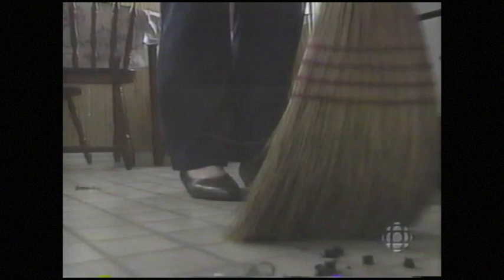But with canvas and carpet came change. Women didn't need the floor mats anymore, so they gradually stopped making them. Eventually it was only the older women who even remembered how — women like Loretta, who became the teachers when the Placentia West Matmakers Association was formed.